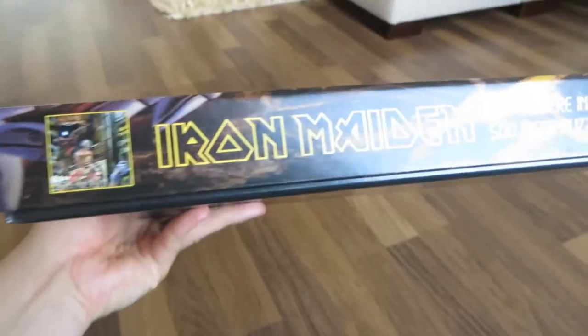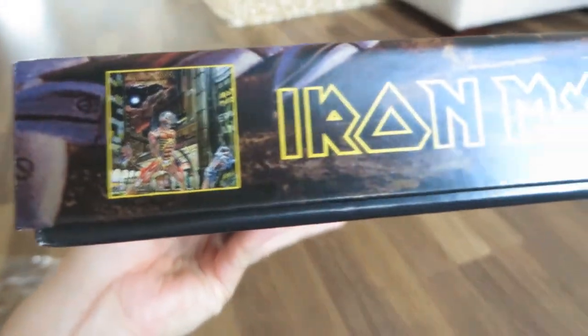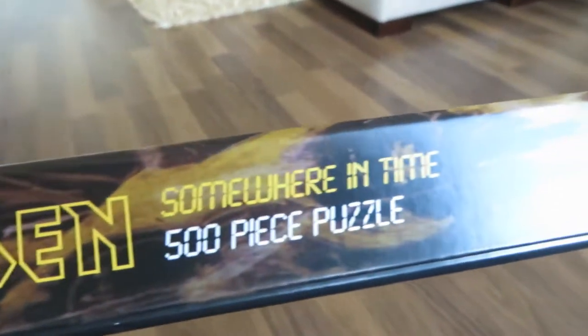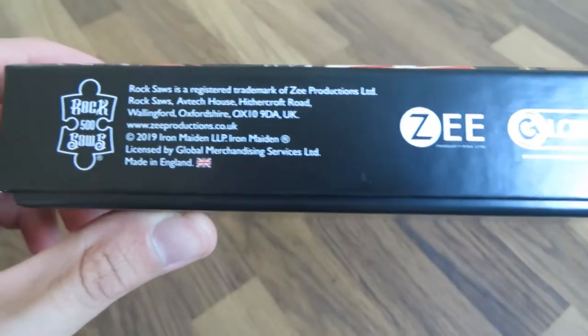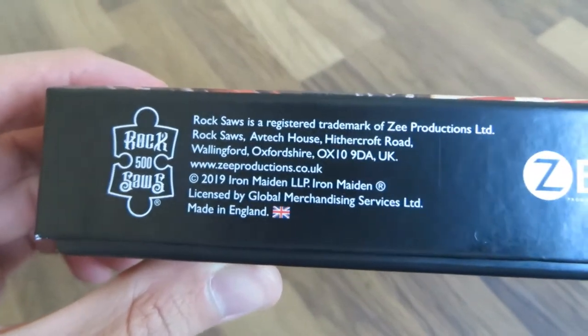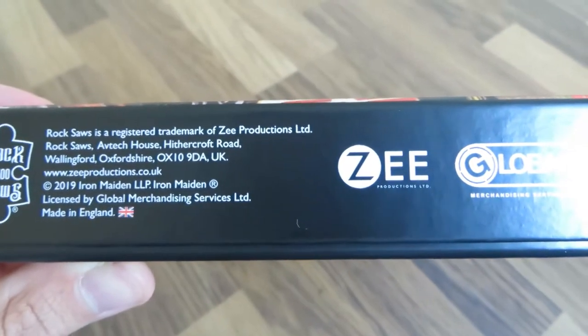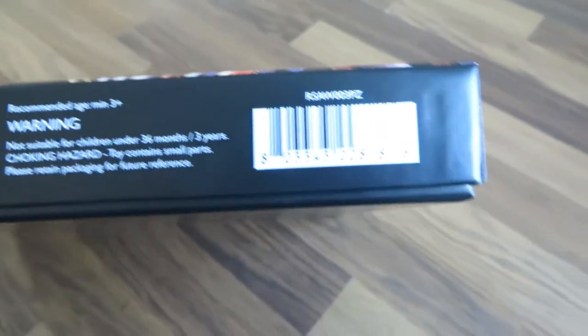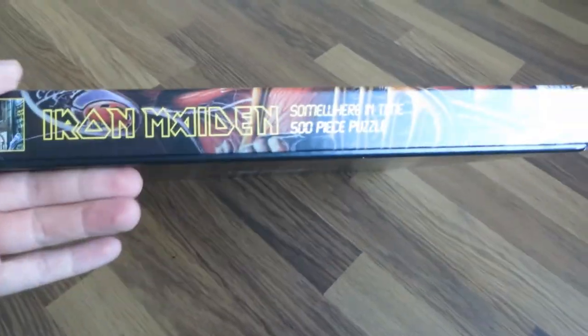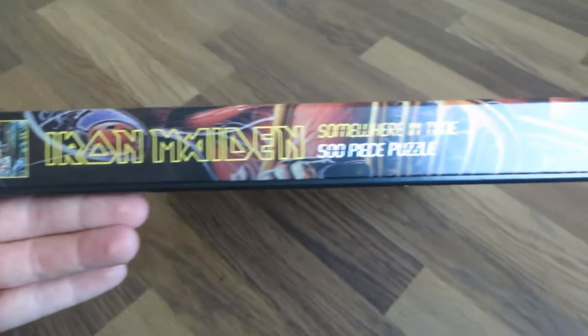You can see the artwork there, the band logo, and the print of the original album. Here you can see some details of this collection — a trademark of Sea Productions Ltd, made in England, and an official licensed product. Don't let babies play with this because they can swallow the pieces. You can see the same design on all the edges of the box. Very nice quality.